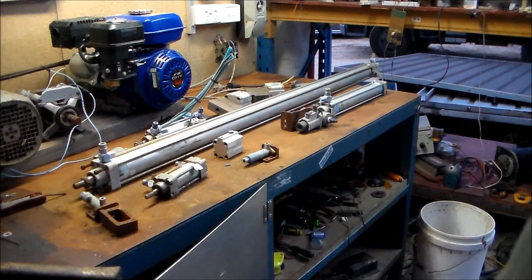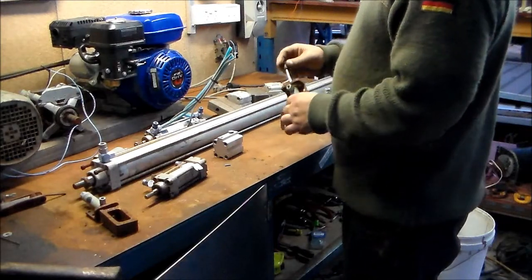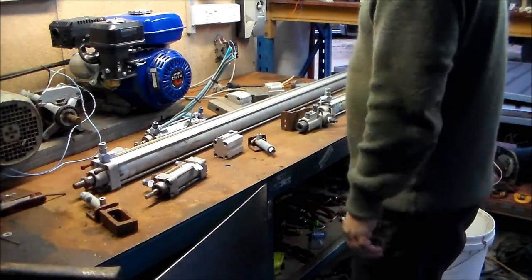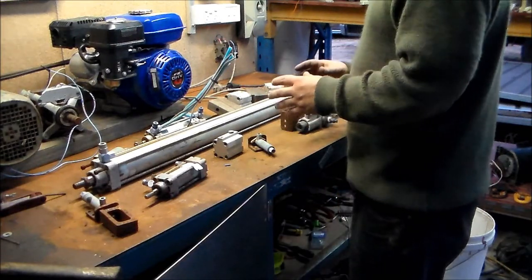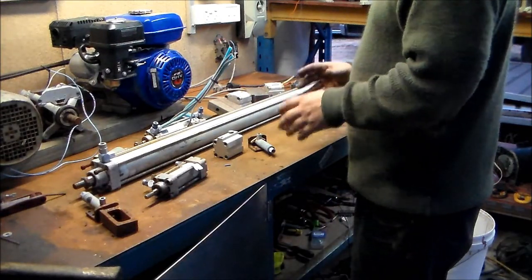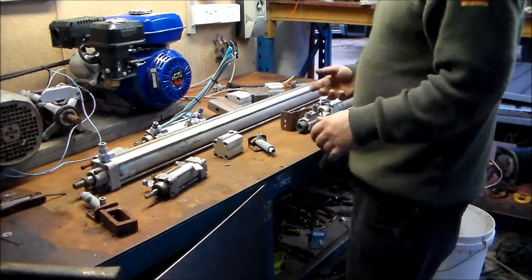G'day everybody. Probably a year and a half ago, I erected an industrial machine — it's for furniture making. It's basically a machine that would automatically cut to length and drill furniture components.